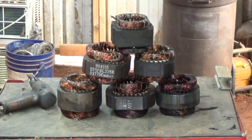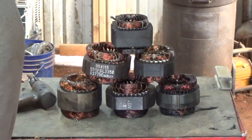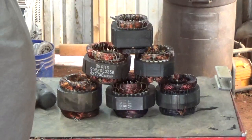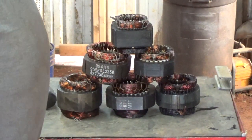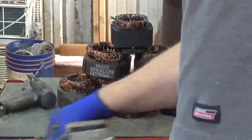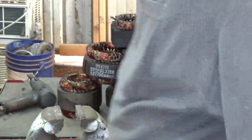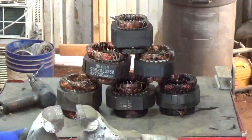Hello Scrappers. Have a beautiful day outside. Today I've got these stators. I thought I'd show some different ways to get the topper out and get them cut down. Bring in the vise.